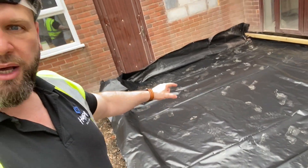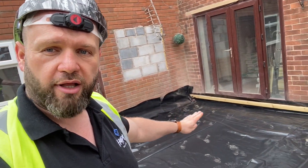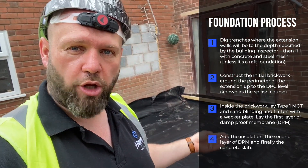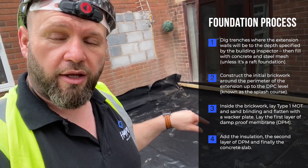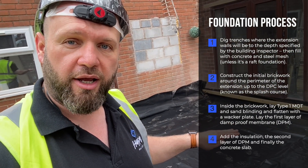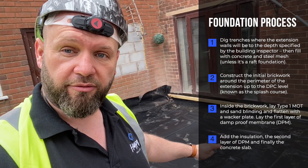So now we've just made a big base. We've got Type 1 MOT to make it hard, then a layer of damp-proof membrane to stop any damp coming from the bottom up into the concrete slab. On top of that, we've got insulation to keep it warm. And then another layer of damp-proof membrane again, to stop any more damp and keep everything separated.